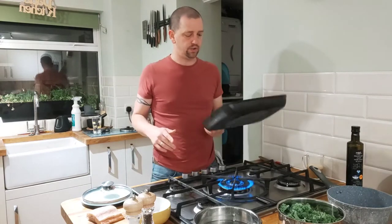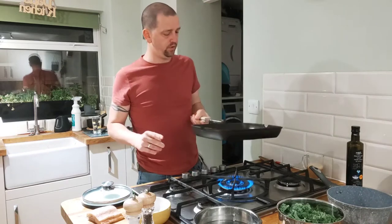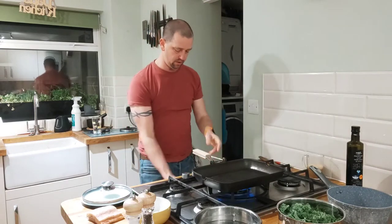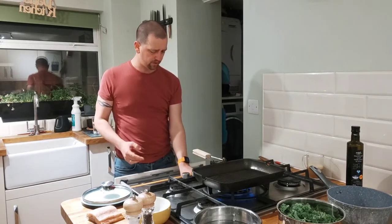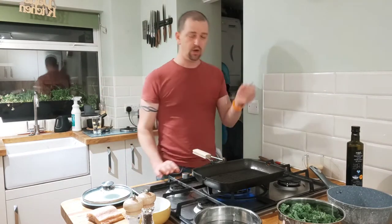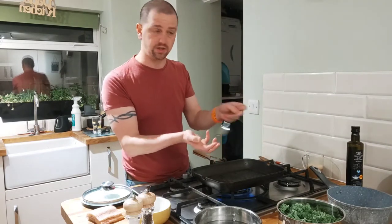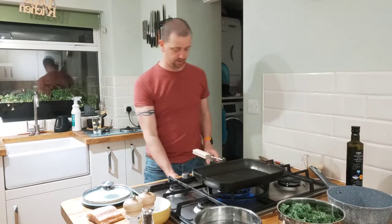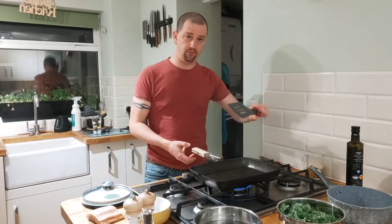Our skillet is nice and warm. Move that around. I always find with this that you really want to use a fork because a fork's going to break up the fish. If you use a spoon it doesn't catch and it doesn't break it up. I'm also going to use a spatula as well, just to get up underneath it so that we can flip it over.